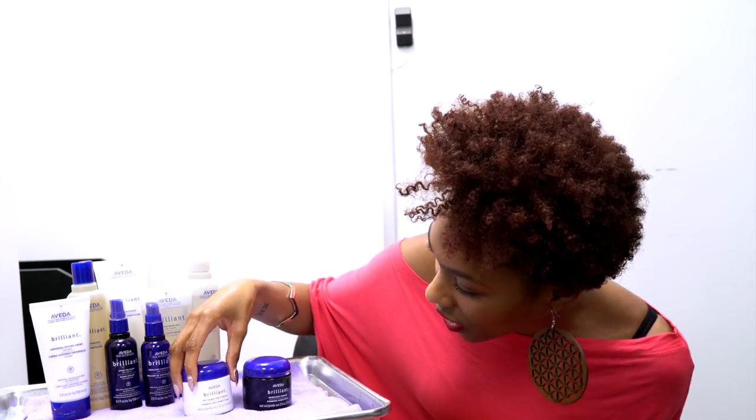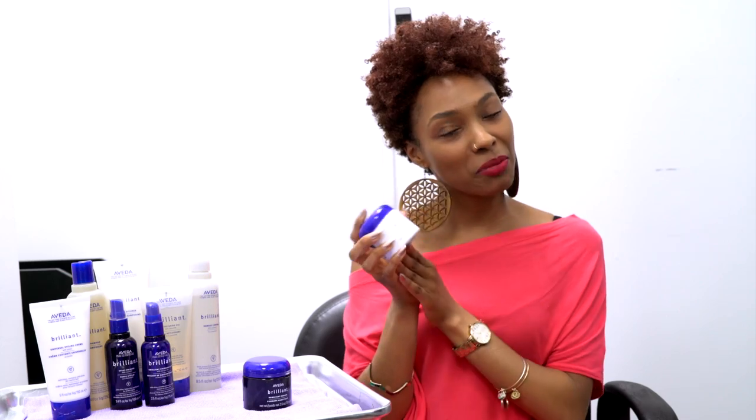So selecting the right pomade is important. Based on everything that you said, I'm going to go with the anti-humectant pomade. Since I live in New York City, it's very, very humid, and my hair gets really frizzy as a result. So I'm definitely ready to try the anti-humectant pomade.